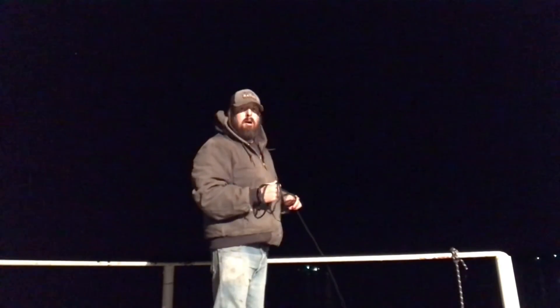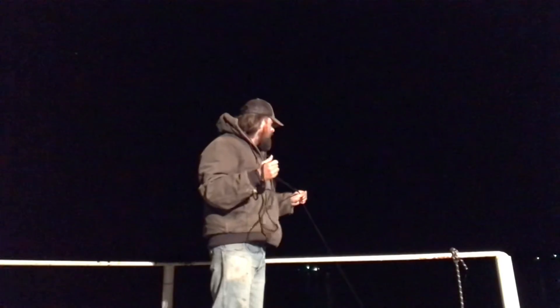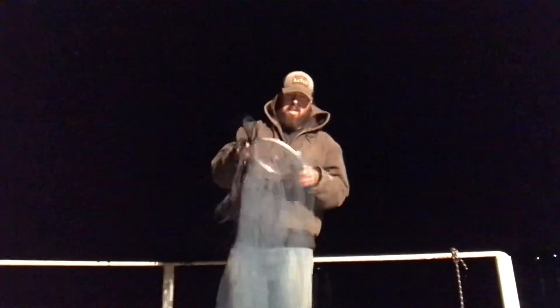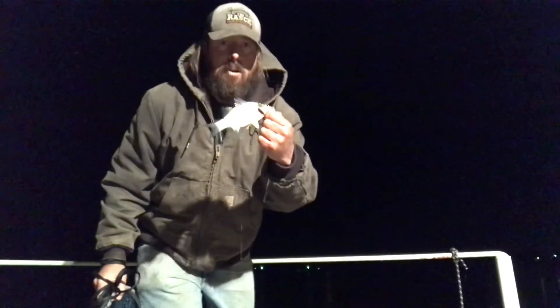Let the net go to the bottom. You can kind of feel it pull down if there's something in it. Right when it touches the bottom, raise it up or it'll get hung up, then pull it in. I usually wind the cord around my right hand when pulling it in. I didn't get any shad that time, but I got a sand bass. Can't use him as bait because he's a game fish, so we're going to throw him back.